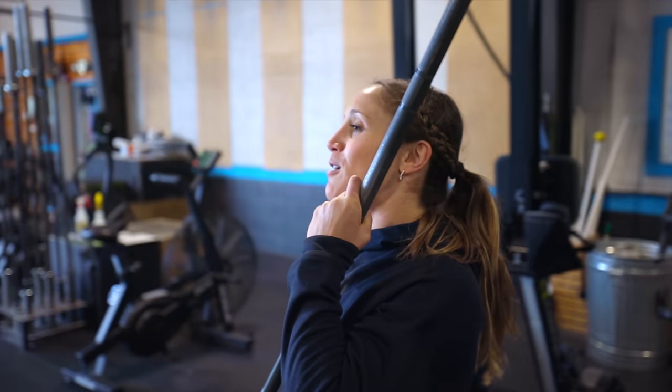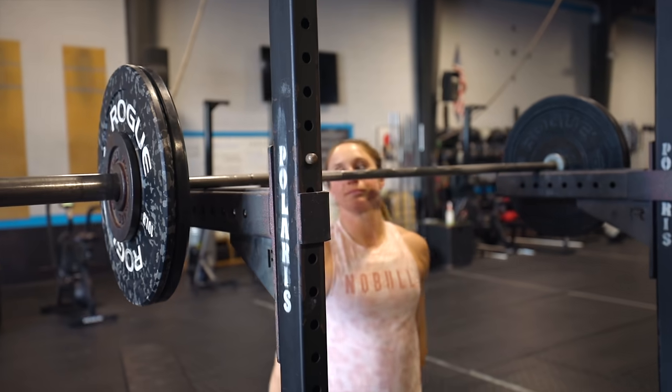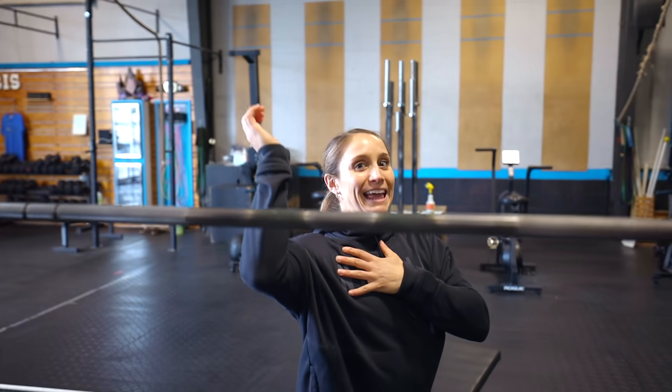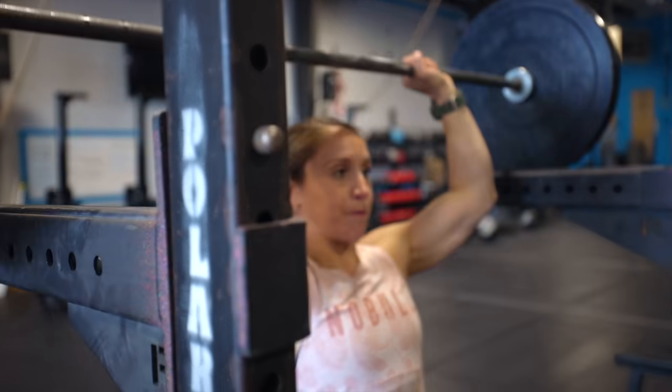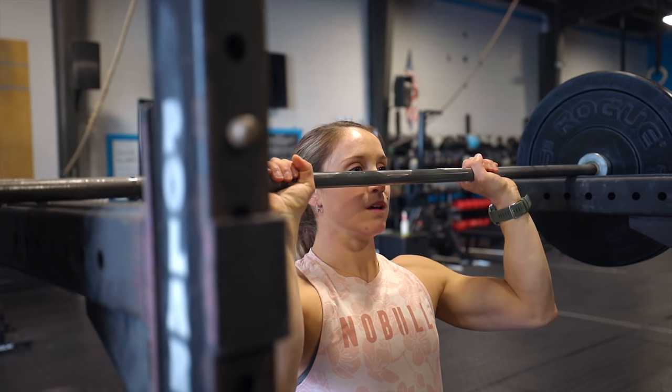The first thing we are going to start with today is a dead stop press. We're going to start with the bar around eye level and just work on the lockout and the extension of the triceps, because that's typically where I struggle. Sometimes I can get the bar off my shoulders, but I can't finish the rep. So the dead stop press is going to focus on that finished position of the rep — that's drill number one.